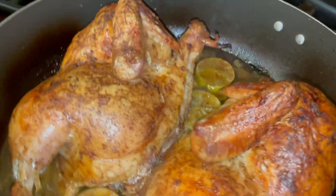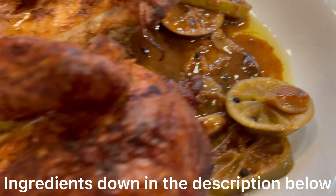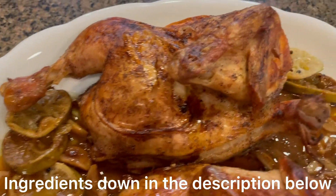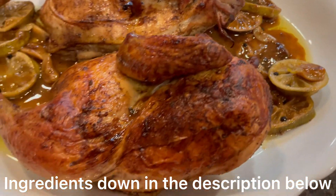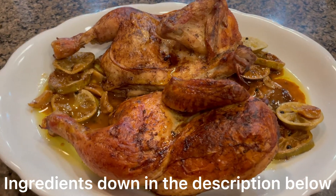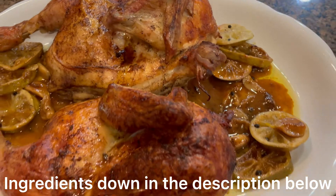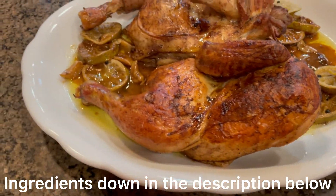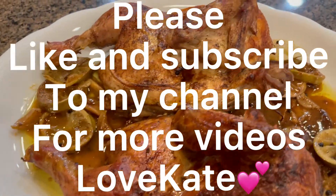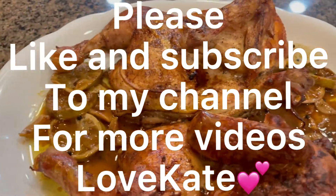There we go. So this is it guys — there is our lime, garlic, and butter chicken. It smells so good. I'm gonna end this video now. I hope you enjoyed watching. Thank you for watching, and I hope to see you guys in my next video. Bye bye!